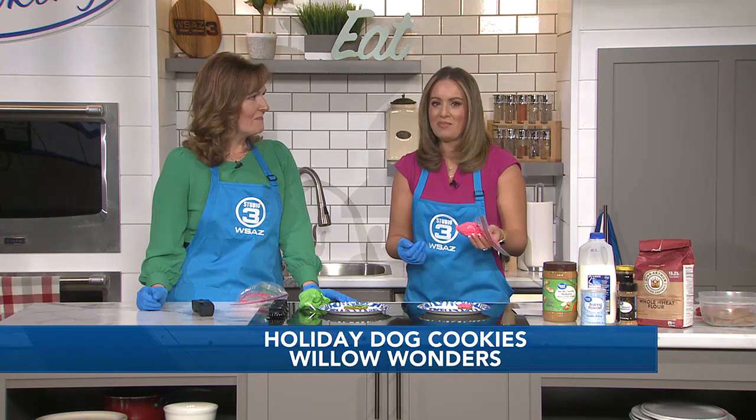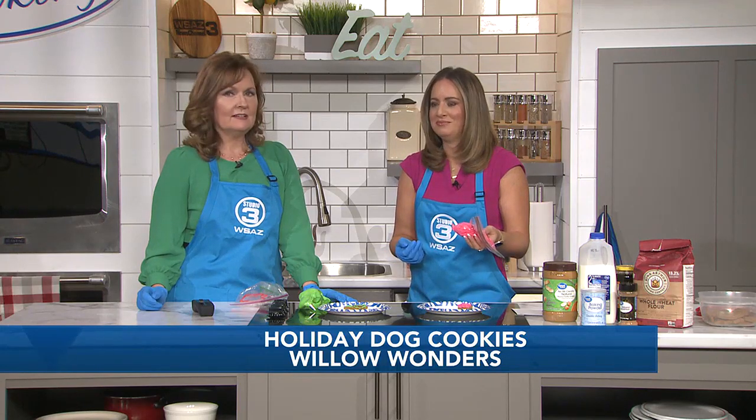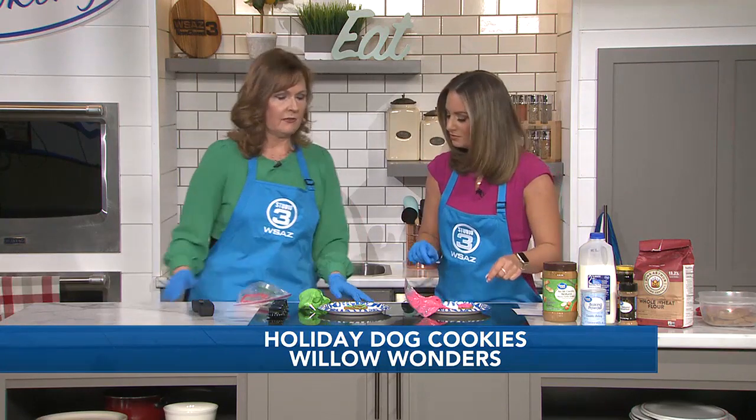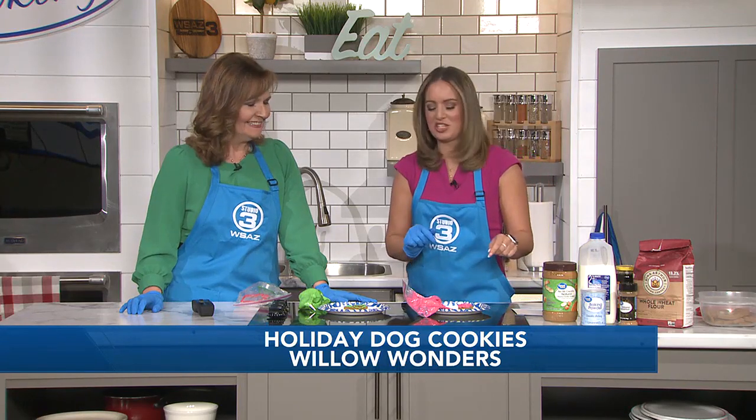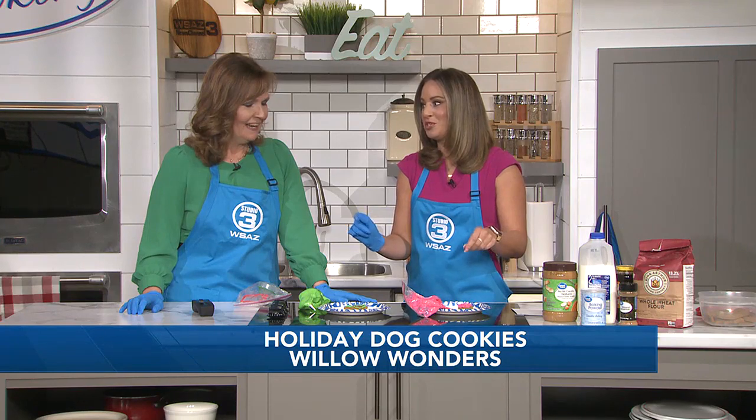We're going to have our official taste tester coming out in a little bit. Willow is sitting up in a chair very nicely. We're going to take a break and finish the cookies so Willow can enjoy some Christmas cookies. I'm going to let her try the stocking — she is super excited! Susan also has a little treat for Bumper to send home for Christmas. Stick with us because right after this we're doing a taste test with Willow in studio.